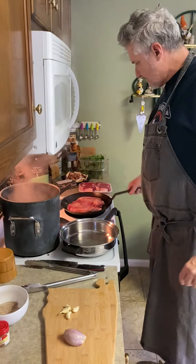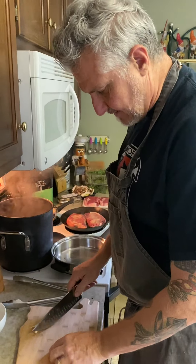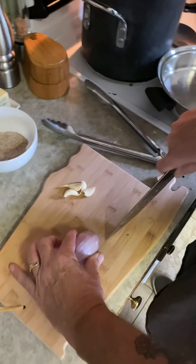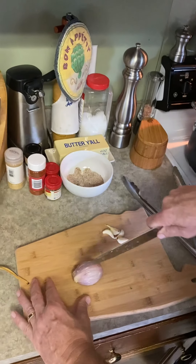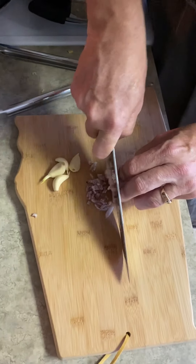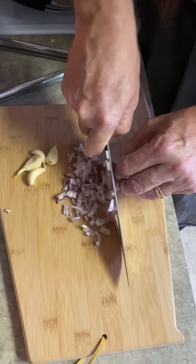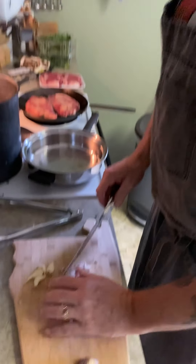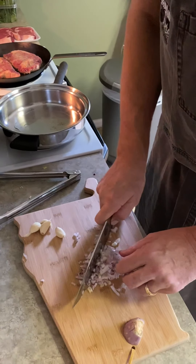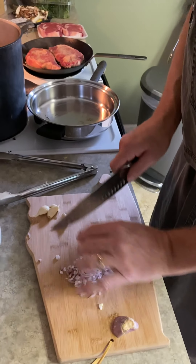Shallots are just like a regular onion, so I treat them as such. You have a root end and a stem end - I like to keep the root end on, that'll hold it together. Cross-cut it and then slice it, and the rings of the shallot will already be separated. Nice for a dice - see that? You can always run over it a little bit if you have any big chunks.